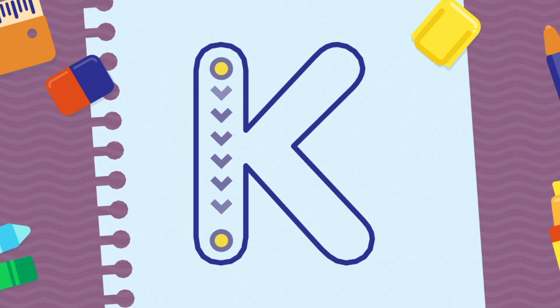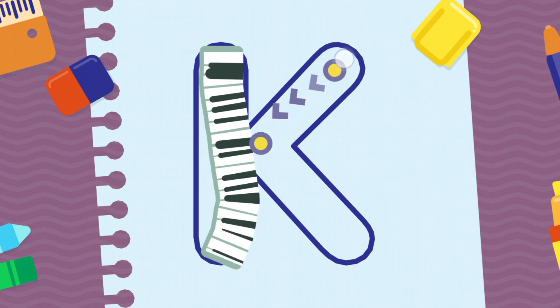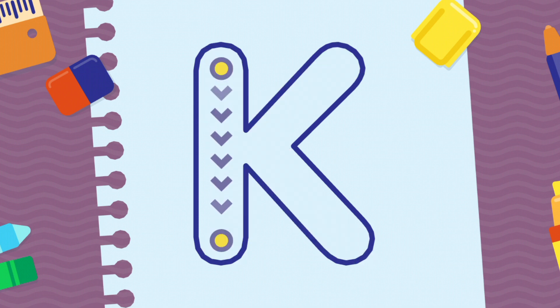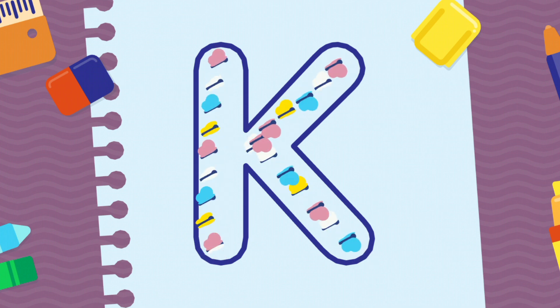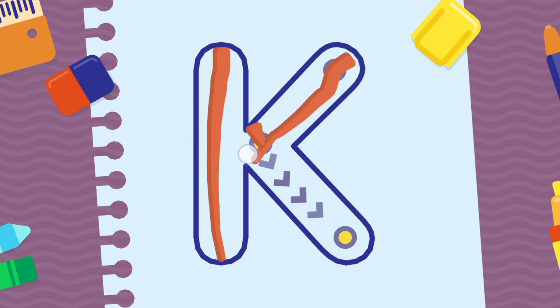We're going to draw the letter K, uppercase. Good job! Fantastic! Fantastic! Well done!